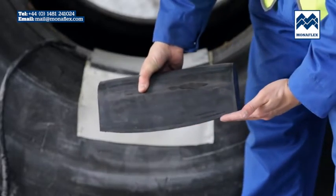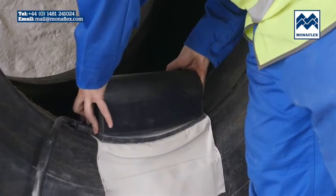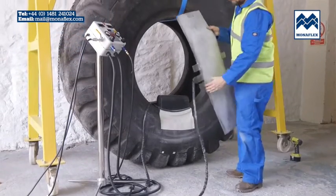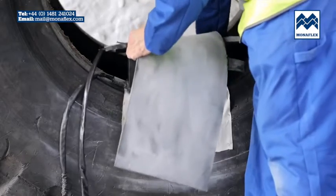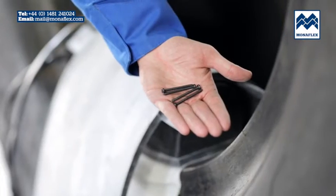Match the contour of the bead block base with the contour of the tyre bead. Place the wraparound heat pad centrally over the bead block so that it hangs equally down either side of the repair area. Secure the heat pad tabs to the bead block using four screws.